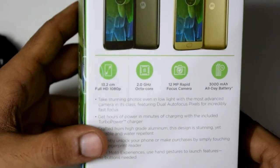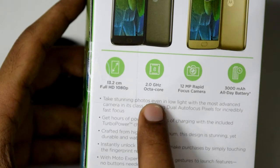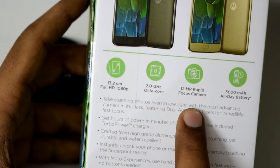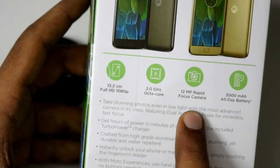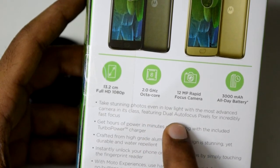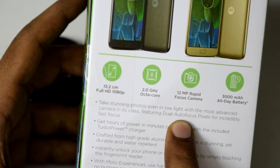On the back we have some basic specs overview. The display is a 1080p Full HD one which spans 5.2 inches. We have a Snapdragon 625 as the chipset, which is 2GHz octa-core. We have a 12MP rapid focus camera as the rear camera and a 3000mAh battery. The camera implements dual pixel autofocus which supposedly has a very fast focus, so we will take a look at it.